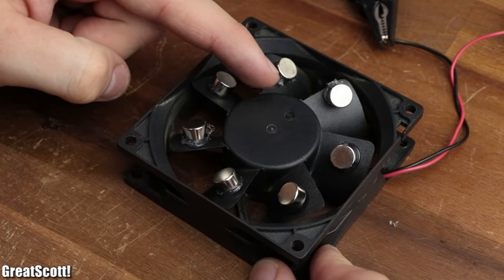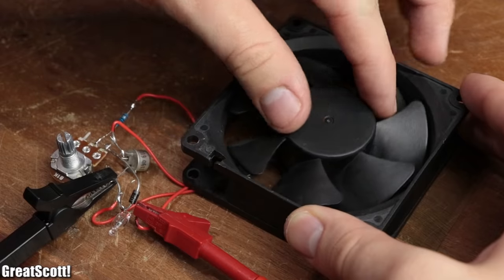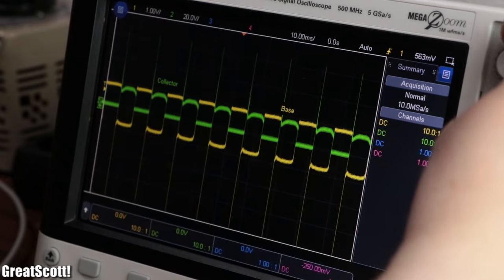Well, in this video let's play around with this infamous magnet PC fan and the so-called Bedini motor to find out how much free energy we can actually produce. Let's get started.